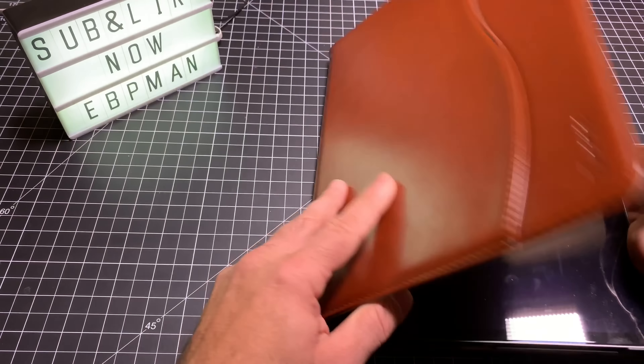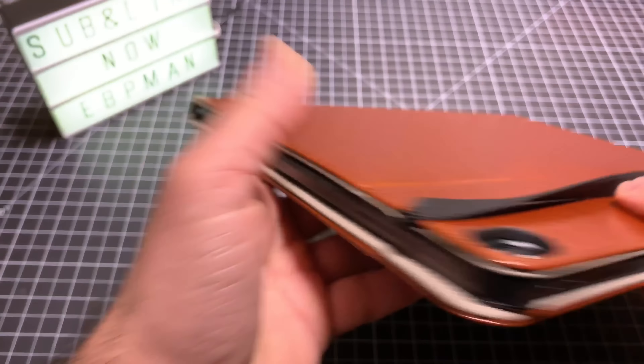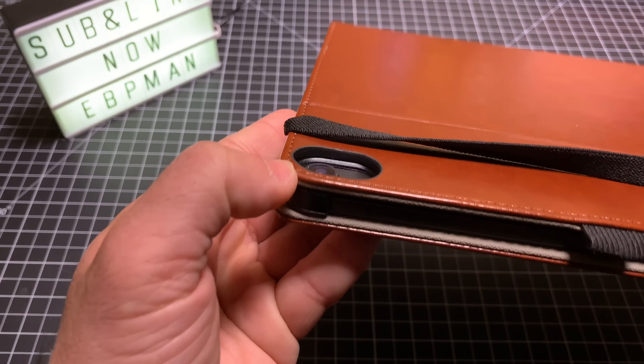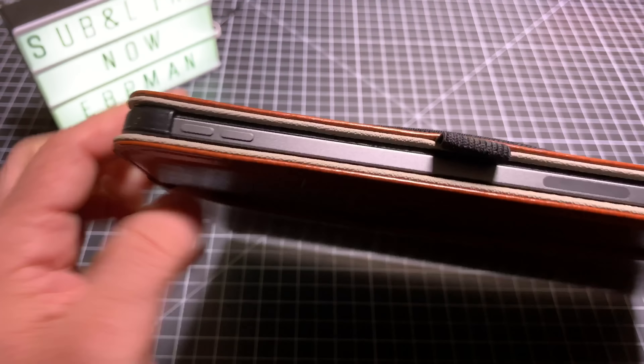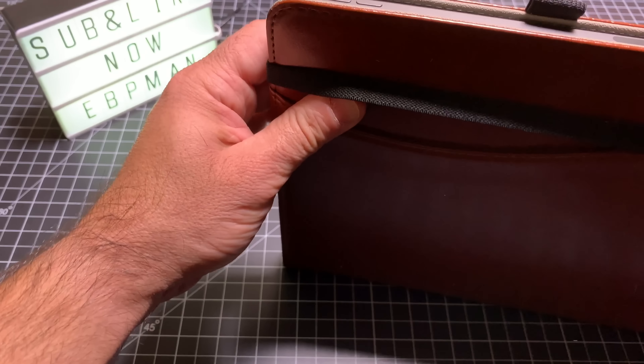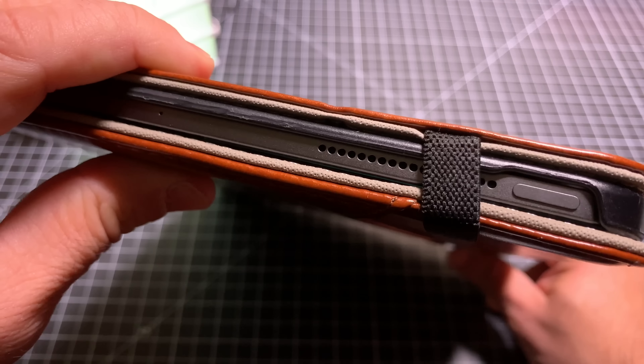Let's look at the protection that you have. You have some good protection here on the sides in case you drop your tablet. And over here, look at how much depth there is — that's going to give you a lot of protection. As I put this strap in place right here, that's going to keep it from opening. And then you have access to your volume rocker and your power button as well.